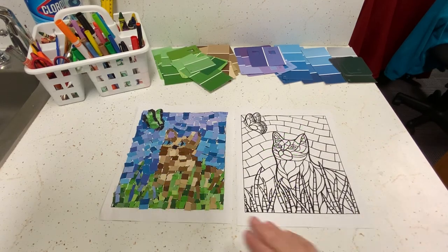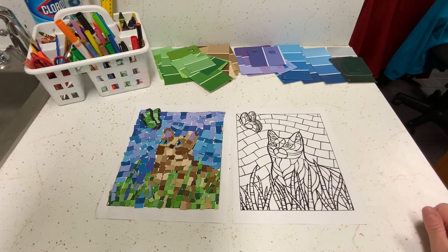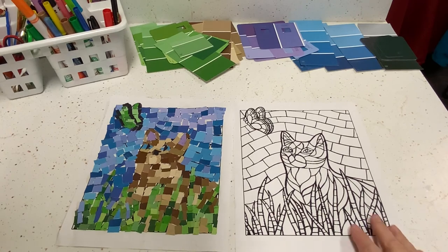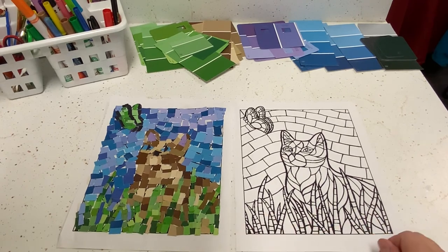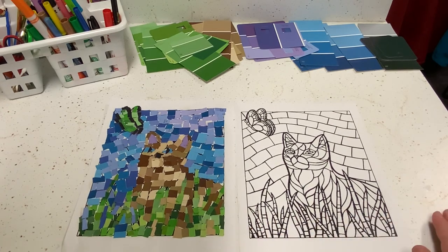Here's our finished mosaic with the completed project and the original template side by side so you can see how they came out. It's definitely a more challenging project — your hands will get sticky and you'll need to trim and cut pieces as you go along. But it's really rewarding. Put on an audiobook or some music, enjoy some relaxing downtime and mindfulness, and have fun while you're doing it. Good luck!